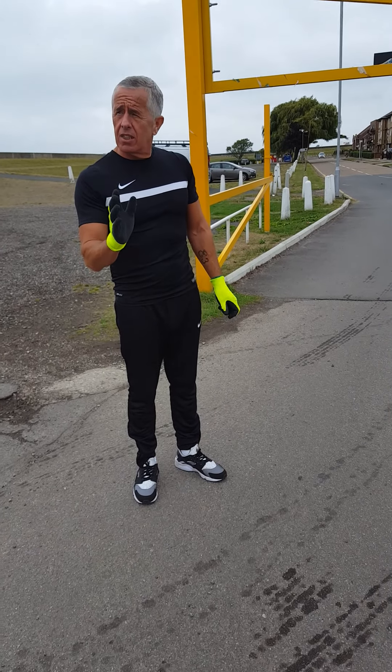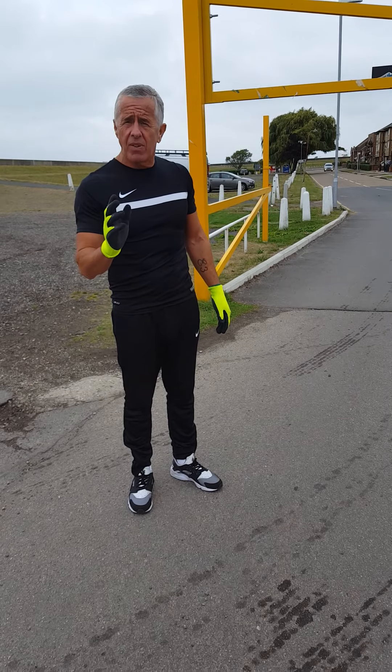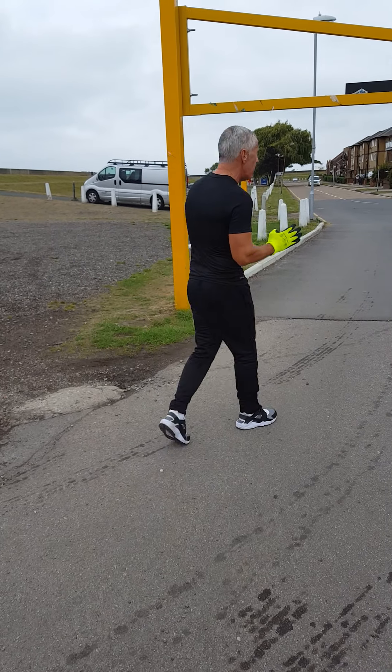A set of 15 exercises here. I'll recommend this to most people. If you think you're fit, have a go at it. I'm going to demonstrate. 15 reps.